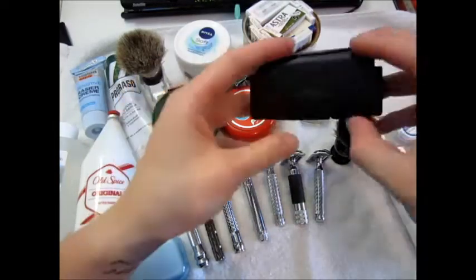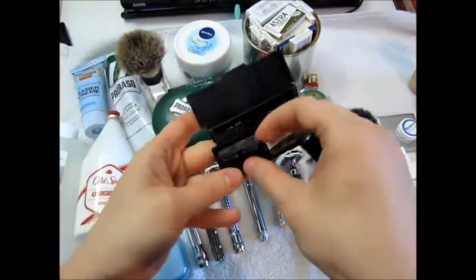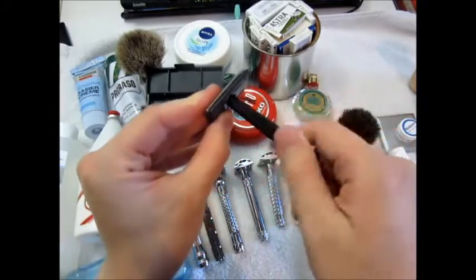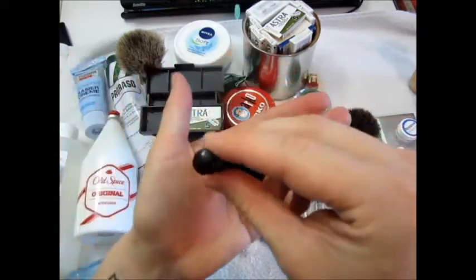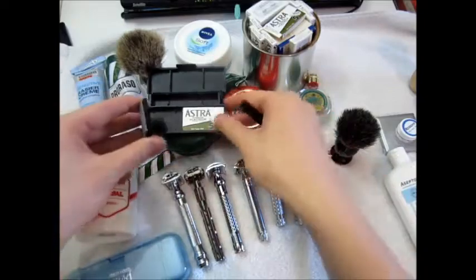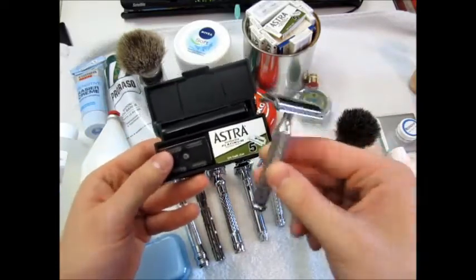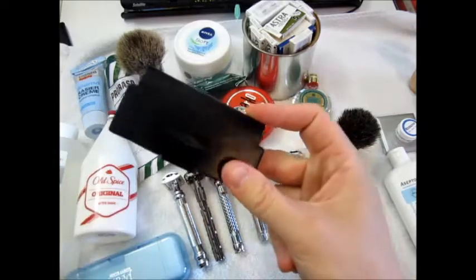Up next is the razor — this is a Gillette three-piece razor. I just forgot what the material was called. It also gives me irritation; it has a plastic base plate. It's not Bakelite — I don't remember, doesn't matter. Made in the USA, a Gillette three-piece razor. Astra SP blades in there. The Merkur 42c would also fit in there, but I like to use this regularly as a travel razor.